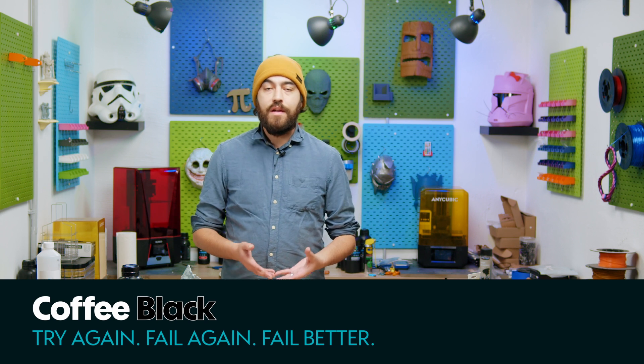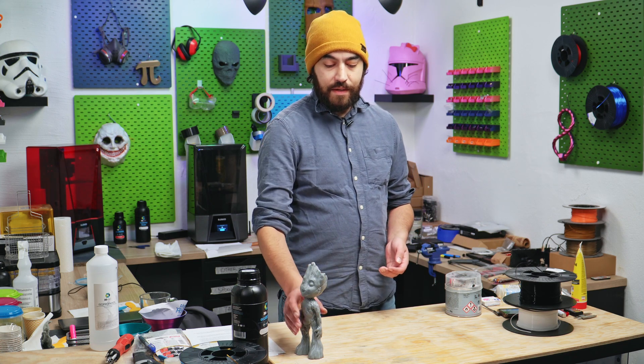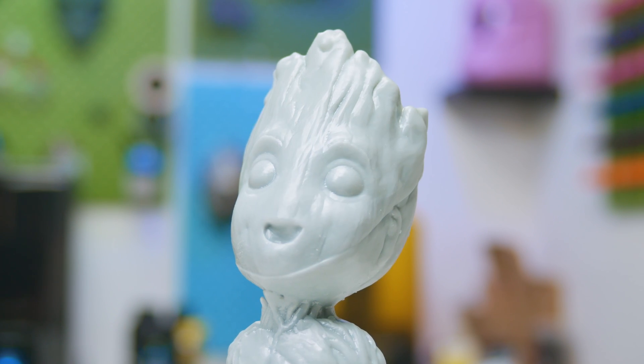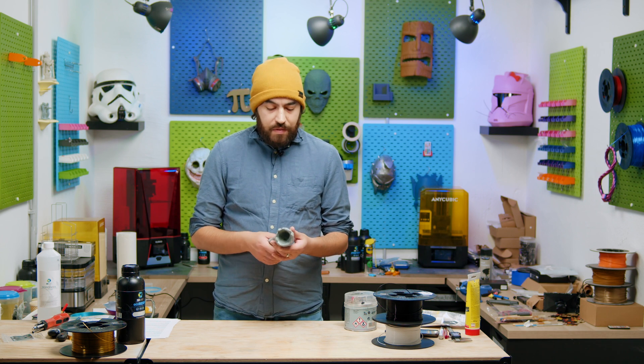There were a bunch of tutorials online on how to fix layer shifts when it comes to FDM prints, but not that many with resin prints. And the reason I was looking this up is because a few weeks ago, this happened. It's not a huge layer shift, but it ruins the model, especially for a resin print that's generally pretty high detail. So I can't really use this for anything.